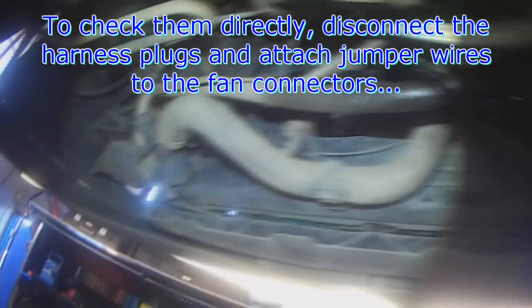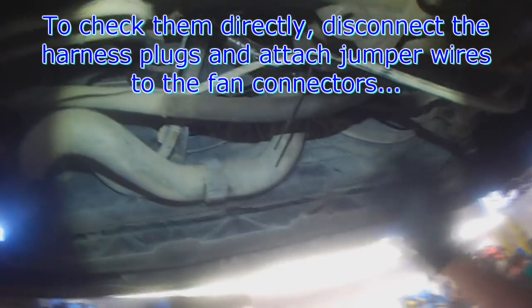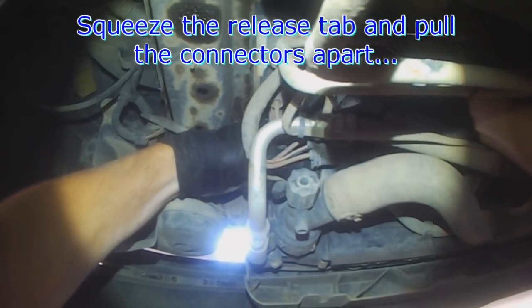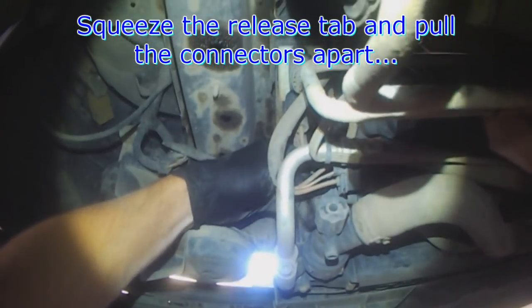So I'm going to do some manual checks here, giving them power to see what happens. There's one connector in the back as well.